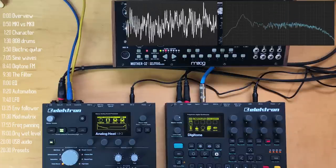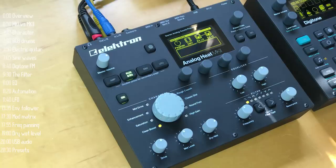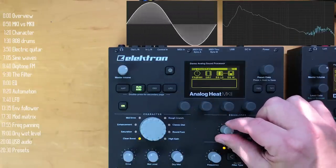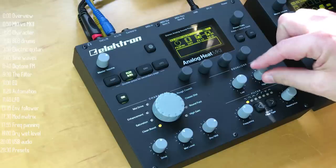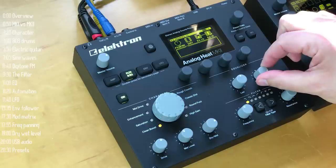Next up in the signal chain is the EQ. All analog — and yeah, if you needed more bass you can get that, as well as more highs, from subtle to not so much.